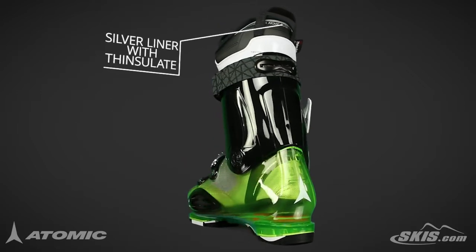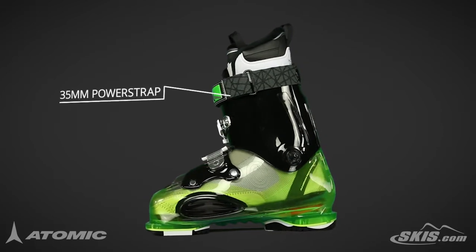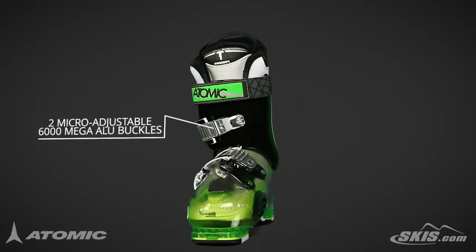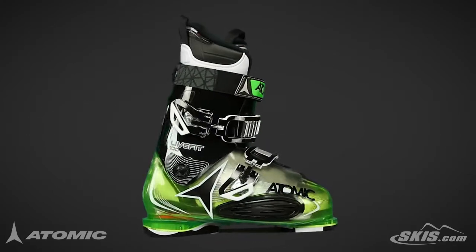A silver liner with Thinsulate gives you extra insulation for cold days. A 35mm power strap keeps a snug wrap across your shin. Two micro adjustable buckles are easy to dial in the fit and extremely easy to open and close.